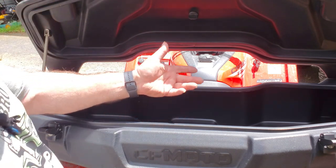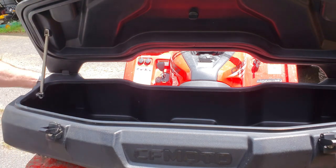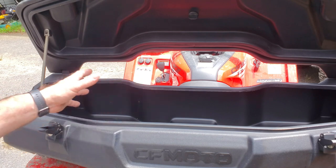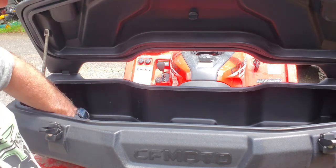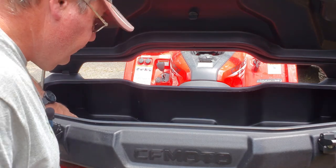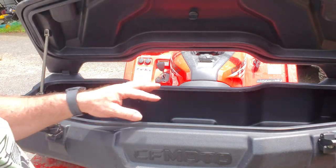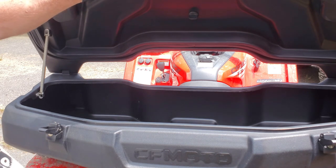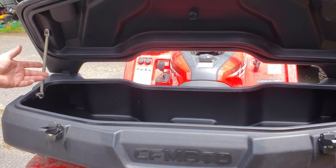A soft-sided lunch box with some ice in it will fit too. This does have a drain over here, so this could potentially be a cooler if that's what you need. It should be watertight — there are no holes in here. You put your drink in there, a couple bags of ice, and you'll be good to go. It does have a rubber seal around here to keep the dirt out and keep the ice in.